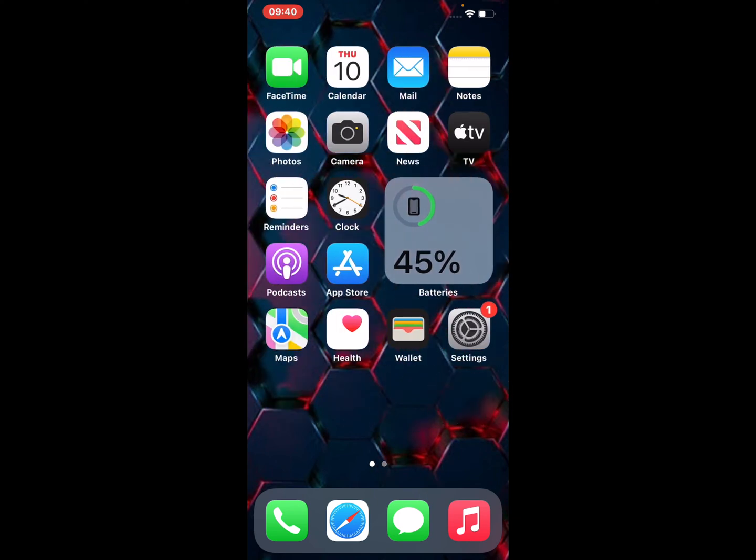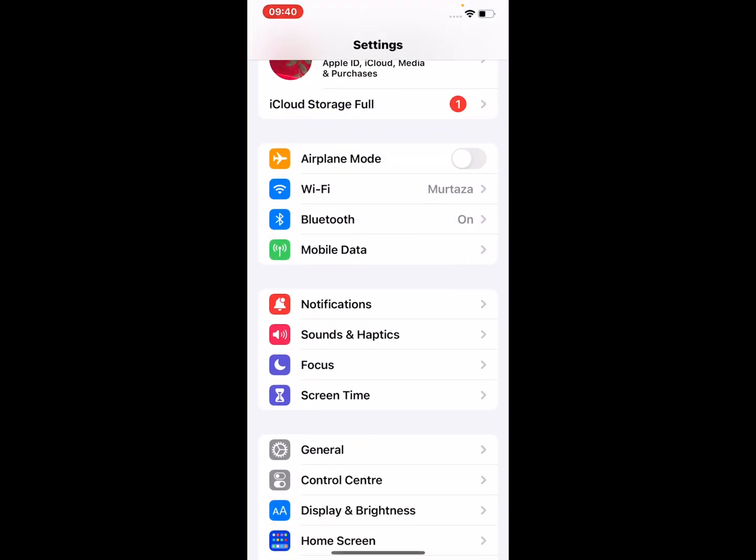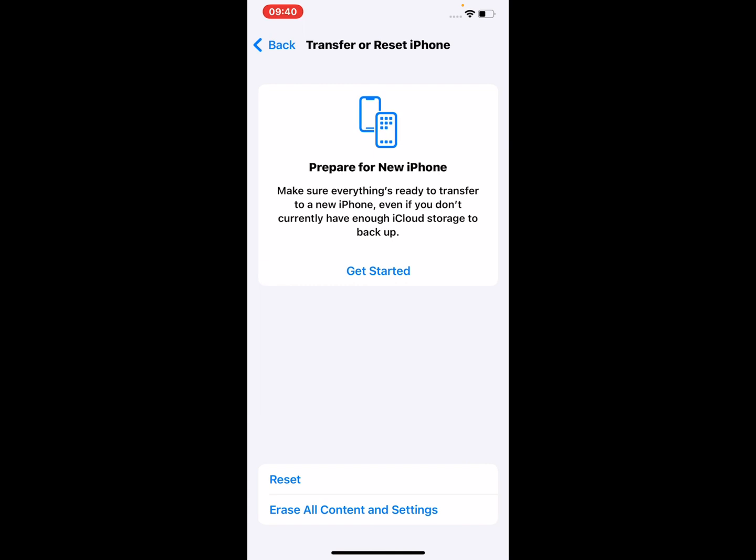If all solutions are not working, restart the Wi-Fi router. If also not working after restarting your router, factory reset your iPhone 13, 13 Pro, 13 Pro Max, and 13 Mini. Open Settings, tap on General, scroll up, tap on Transfer or Reset iPhone, tap on Erase All Content and Settings.